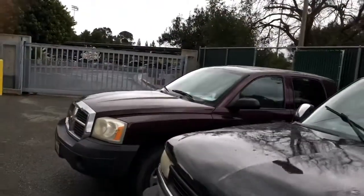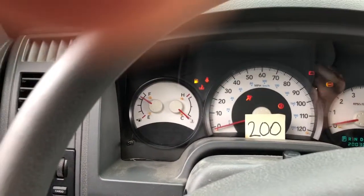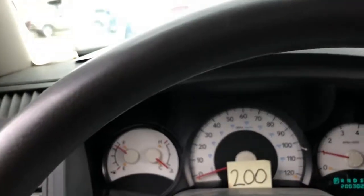We have another Dakota to work on — this one is a two-wheel drive and it needs some new suspension. This one is locked so we're going to open it. It smells weird in here. We're going to bring this into the shop and go from there.